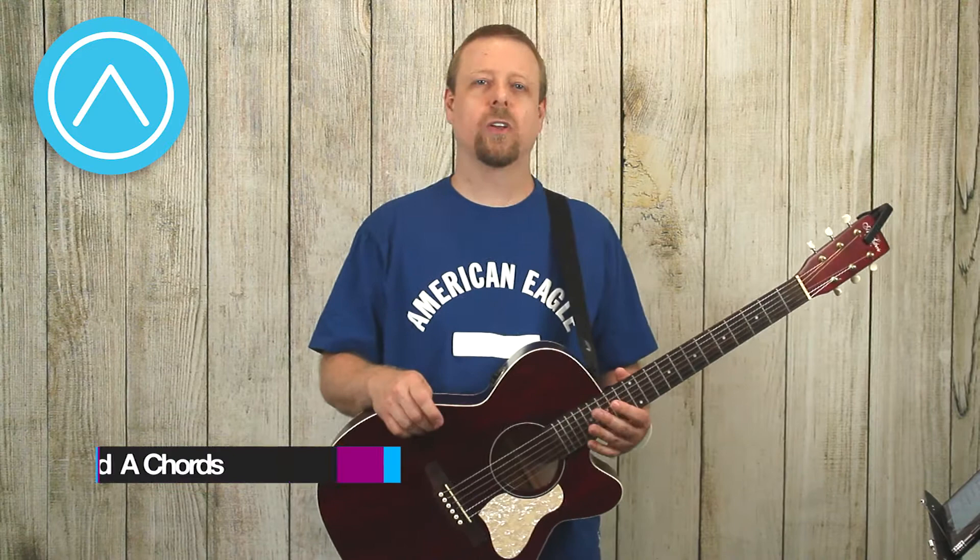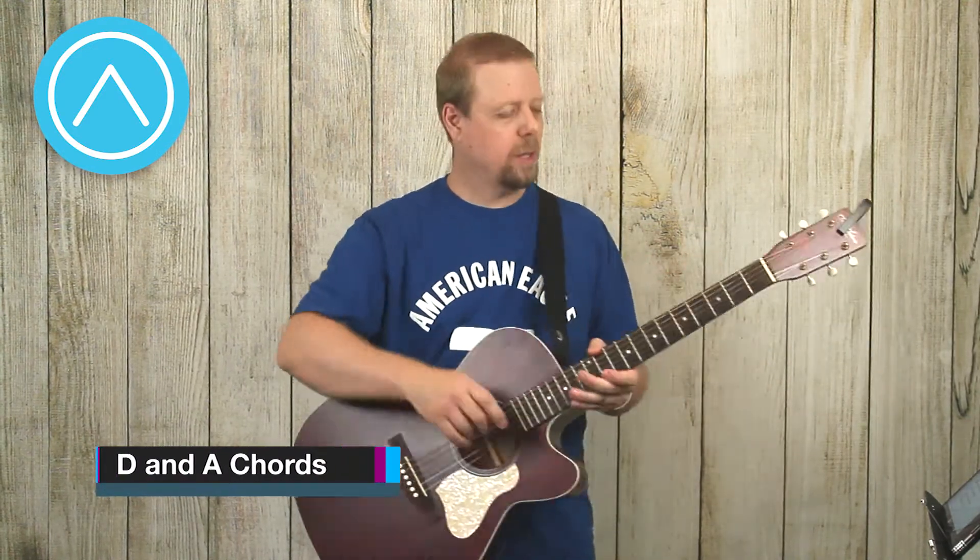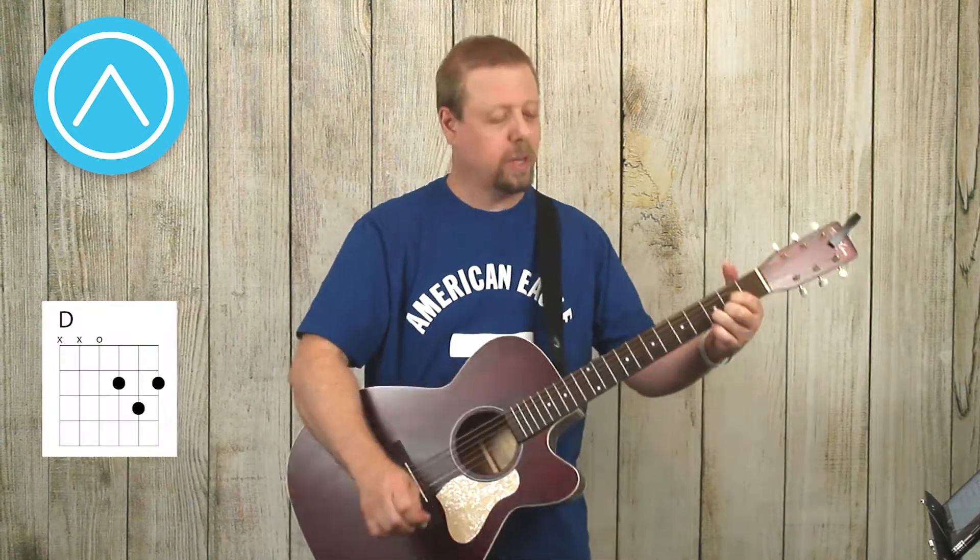Hey everyone and welcome to Quick Tips for Guitar by Anthem Songs. I am Crawford and today we're going to look at variations of the D chord and A chord.